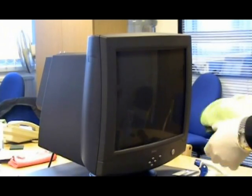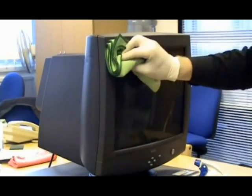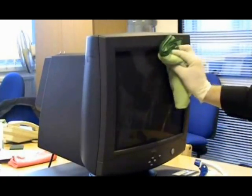Please note: if these computers have an anti-glare screen in front of the main screen, polish using the white cloth dampened with TechnoGene one. If this is wire mesh, lightly dust only using the dusting brush.